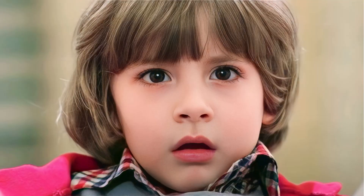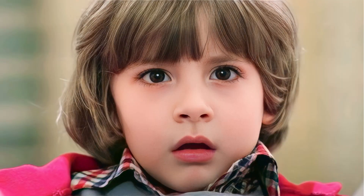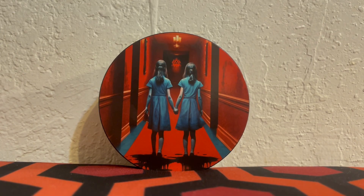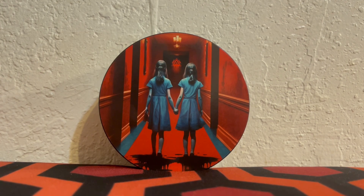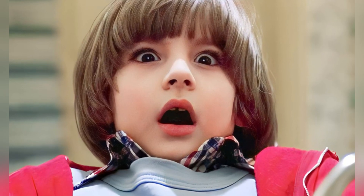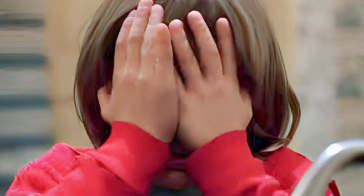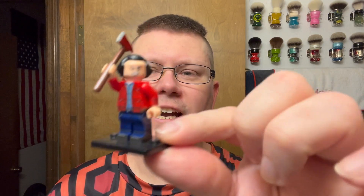Hello Danny, play with us, come play with us Danny, forever and ever and ever. Here's Johnny!